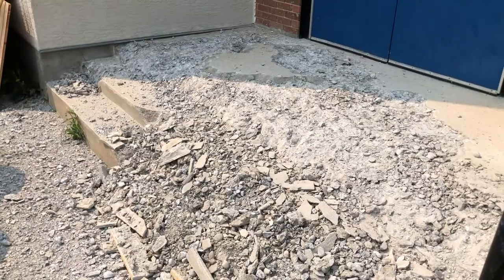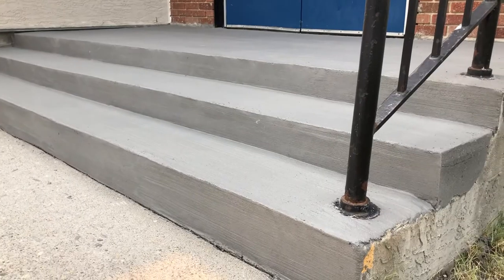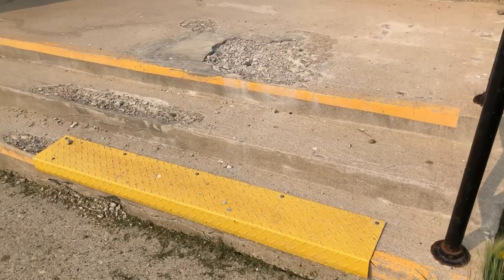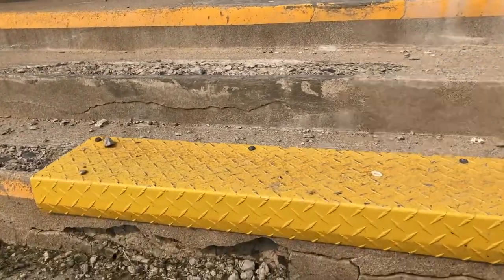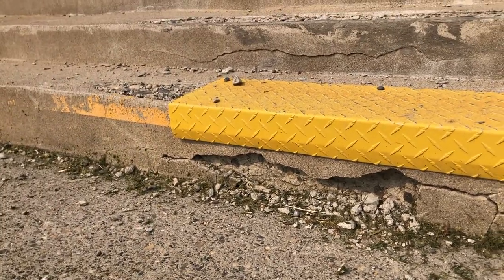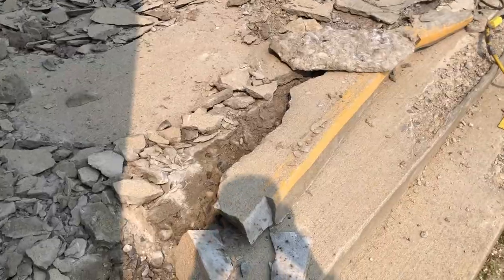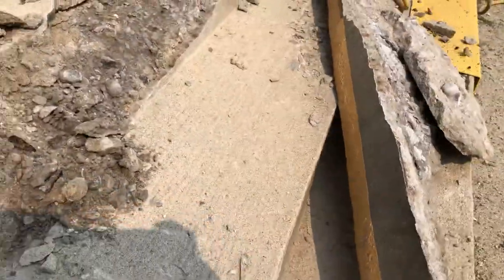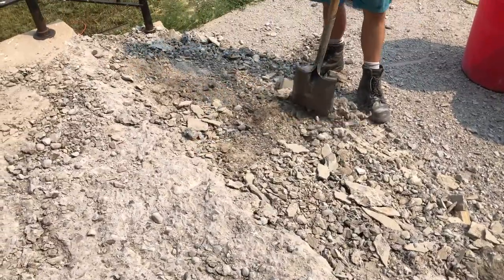Hello everyone, we have another video today showing a pretty nasty staircase restoration. Some concrete stairs were totally damaged and we took it from what you saw there to a finished restored state in one day. It's pretty badly damaged — you can only see parts of the damage here. They had to put some metal on the step in some kind of attempt to keep them safe.